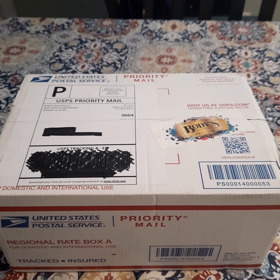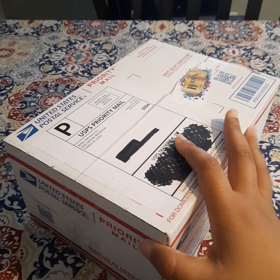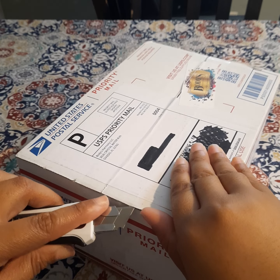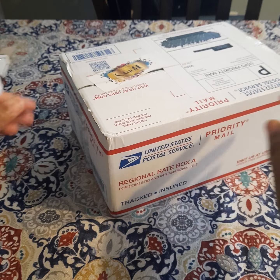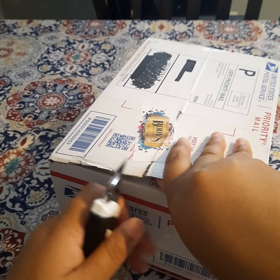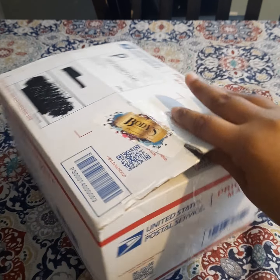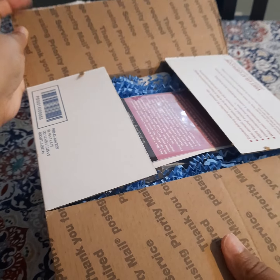Hey waxies, welcome back for another video! In today's video I have a new-to-me vendor haul — it's from Bodies Harmony. I just got this in the mail and I thought I would do an unboxing with you guys. I know it's been a while since I've done one. We're going to jump right into this. I don't know the vendor's name — if anybody knows her name, put it in the comments. I tried looking on the Facebook group but I couldn't find it.